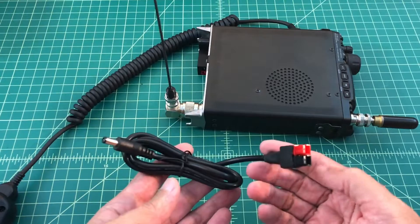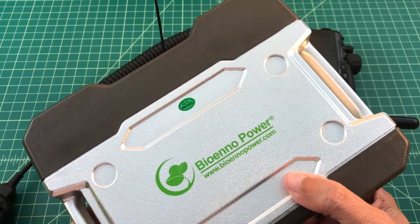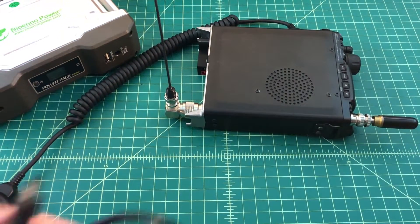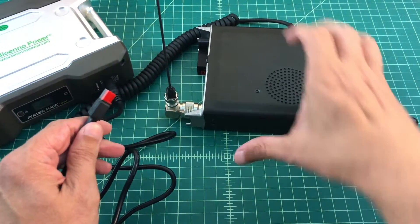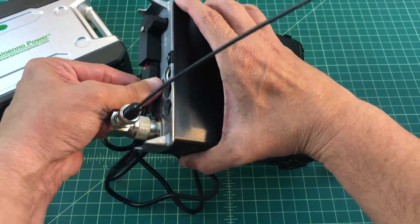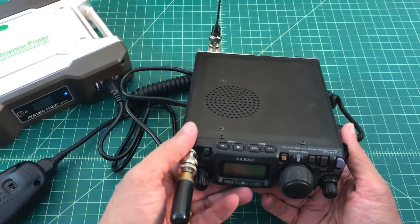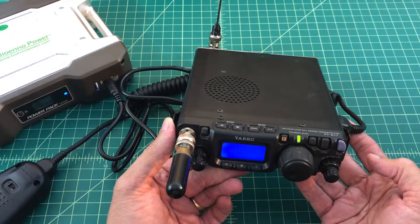The other one is a power pole adapter that came with a battery I recently bought — this is the Bioenno Power BPP120. We're going to use this to test the radio. I'm going to plug this into the power pack, connect the power pole adapter — see, that's easily done — turn on the power pack, and then activate the radio. And you can see these basic tests work.